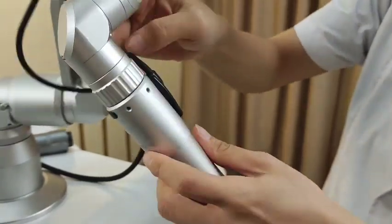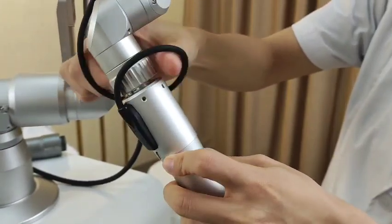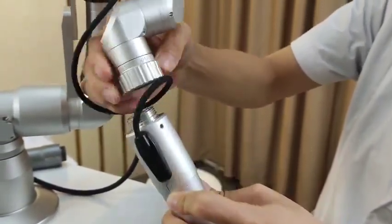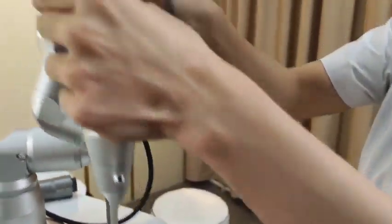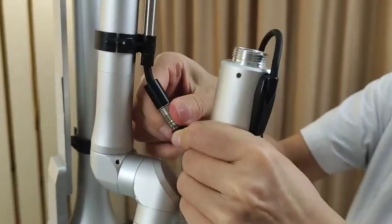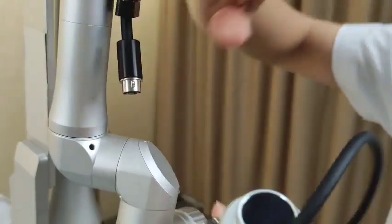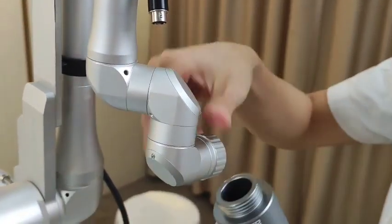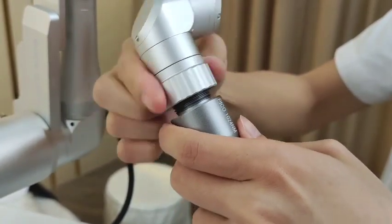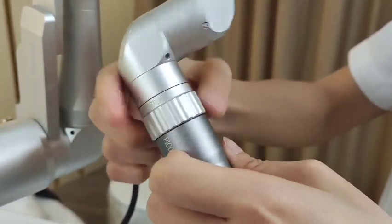When you want to replace this working hat, we just need to turn this part, and then remove this part, and then remove this part. Next step, we will install this new working hat and tie it.